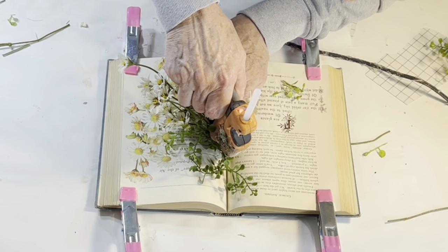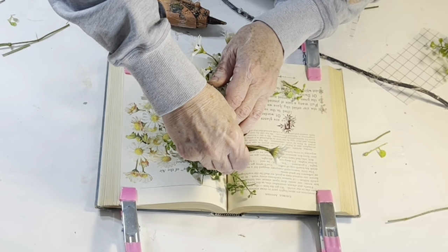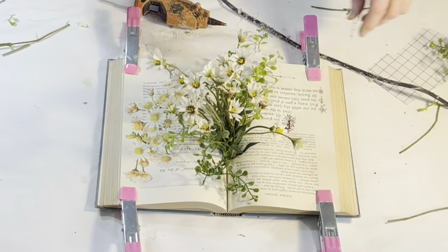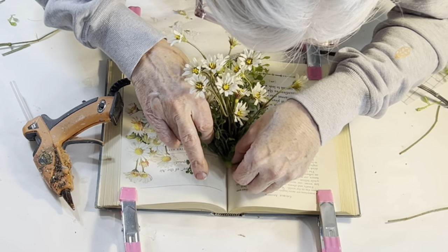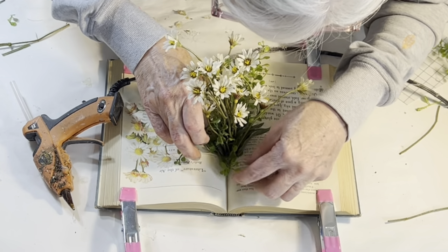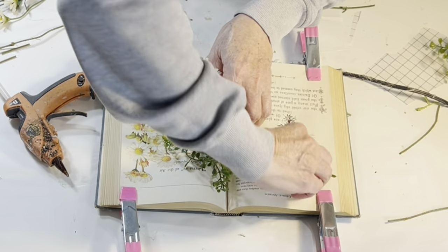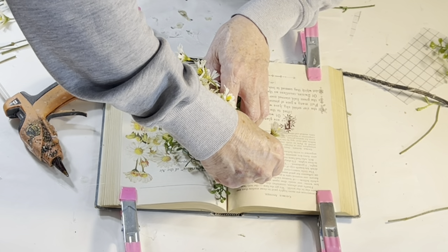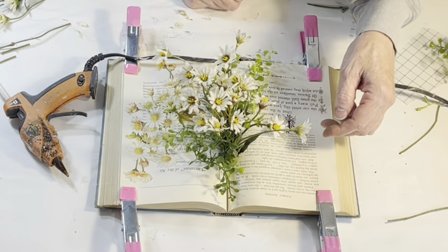Next — unbeknownst to me — my camera turned off while I was hot-gluing several individual flower and greenery stems into the book crease. I thought I might need to glue moss around the base of the stems for extra stability, but the hot glue alone was enough to hold everything in place, and I preferred the clean look. Don't you just love how it looks like the flowers are growing out of the book?